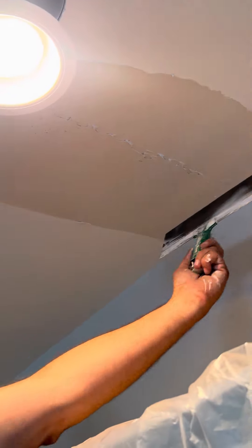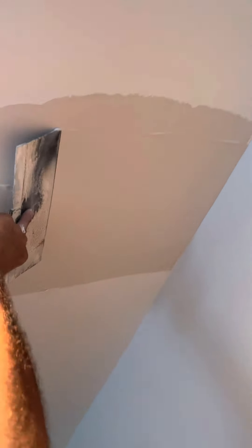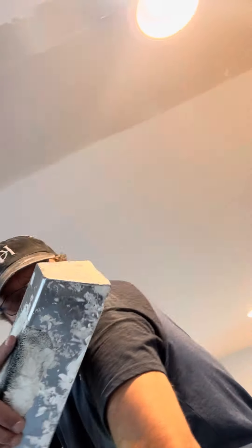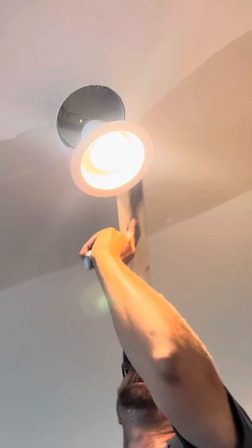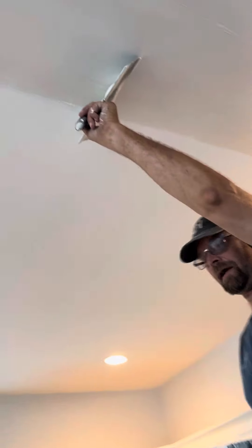Another thing — if I was to let this completely dry and come back tomorrow and skim over it, it would most likely bubble up with air bubbles. For those of you who take the time to let it dry and come back, I have a video about how to get the air bubbles gone so you're not dealing with that — because it's a pain in the butt. I actually have two videos on that if you look back on my channel.